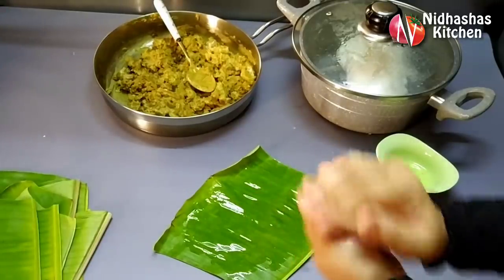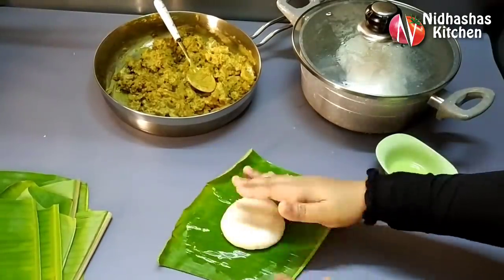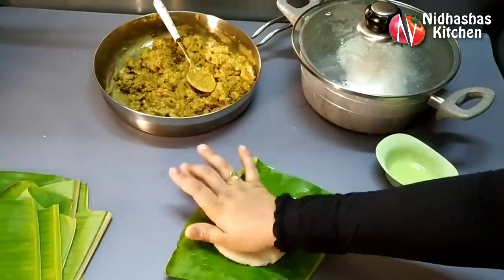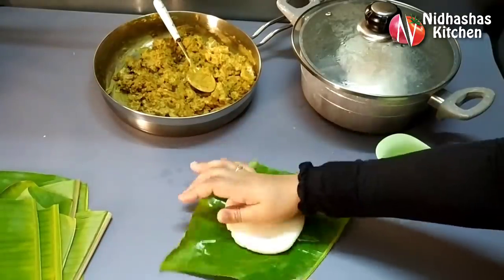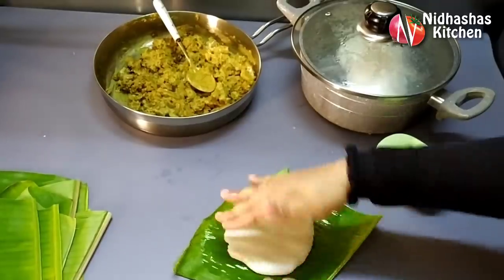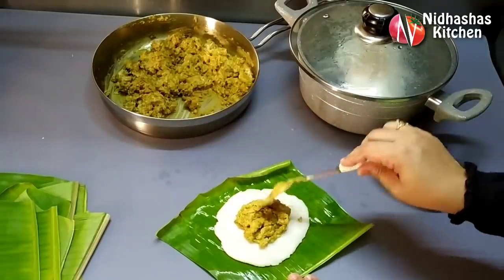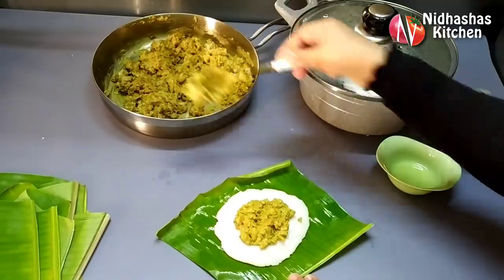I am going to cut a small square shape. I am going to fill in the filling space. I am going to add 1 to 2 spoons of filling. You can use this method as well.